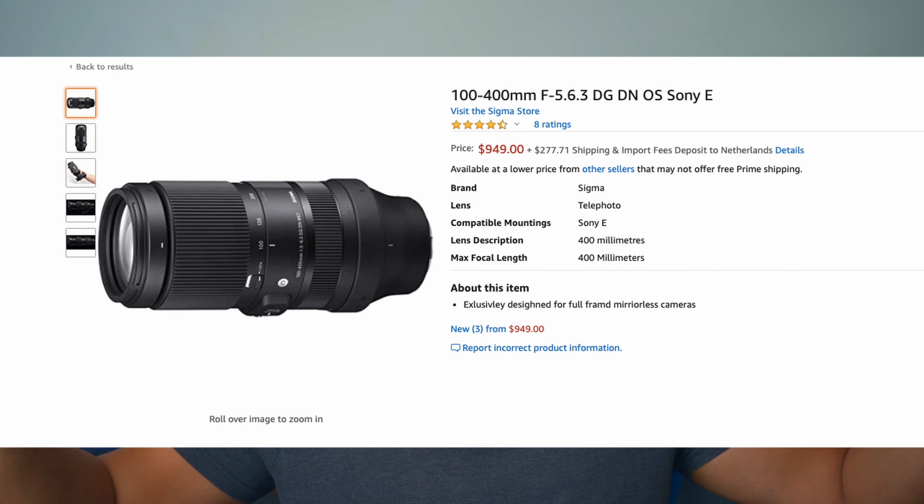The price here in the Netherlands is around 1000 euros, and in the US it's roughly the same — around 1000 dollars. I think it's very affordable for what you get. Comparing it to Sony's own versions like the 200-600, which costs around 2000 euros or more, this Sigma is very affordable in comparison.